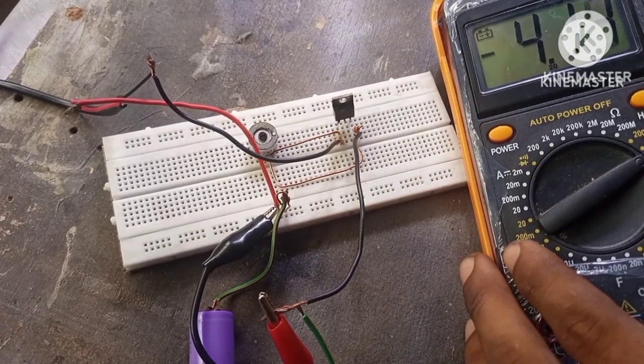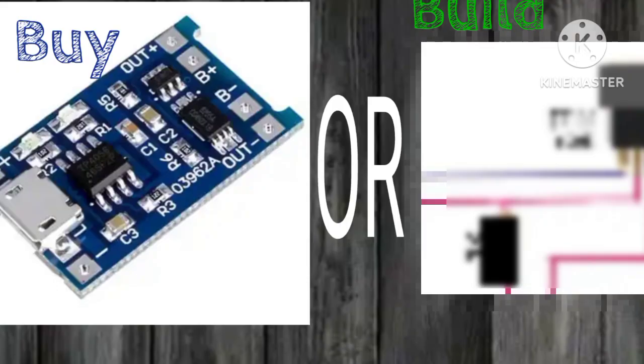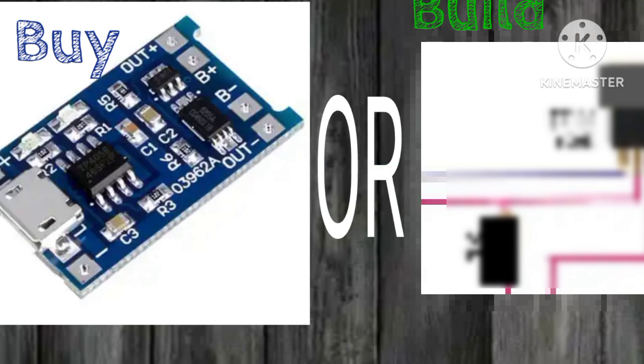When the battery is fully charged it remains at 4.2V and doesn't go above or below 4.2V. For those of you that are not subscribed to the channel, please be sure to do that and hit that notification bell so that you'll be notified of upcoming videos. So let's get started.